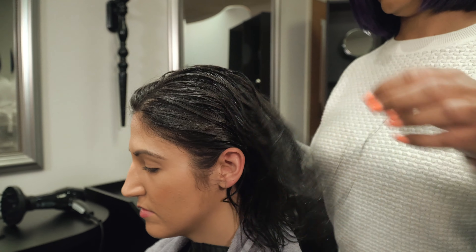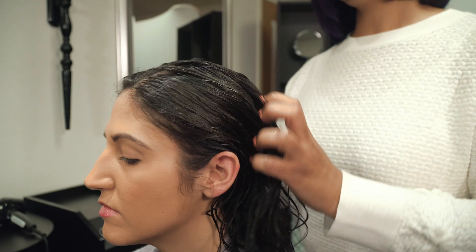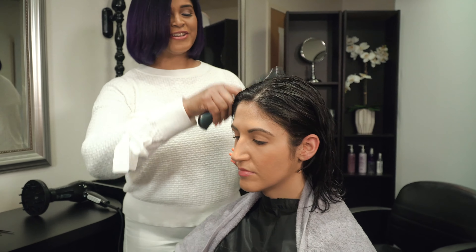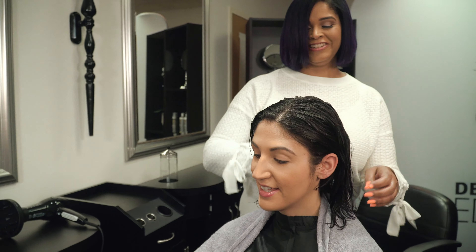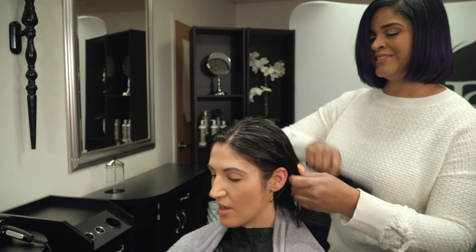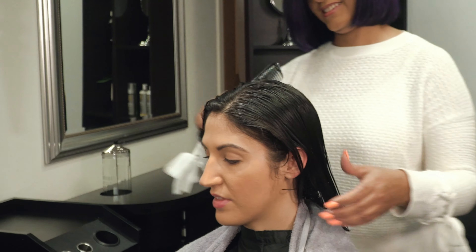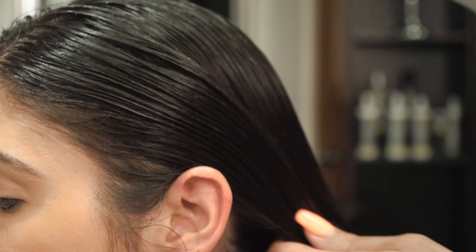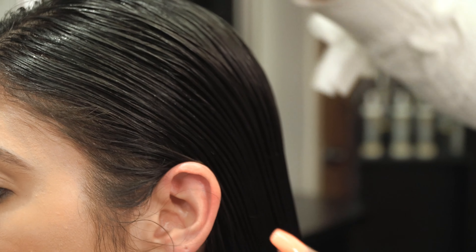This product can be used on any hair type and texture. See how I can comb right through your hair? Do you normally have that at home? No, not unless I'm in the shower with conditioner still in it. When you apply the product, you want to start at the ends and work your way up to the root area.